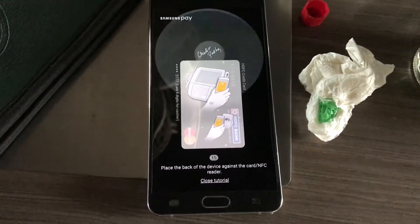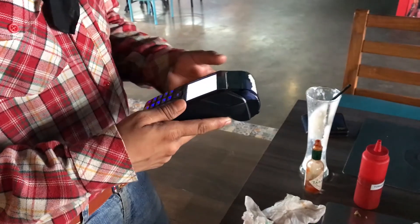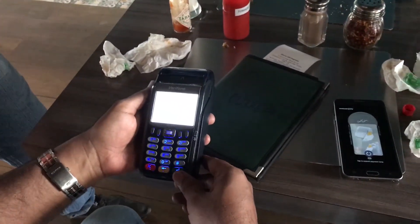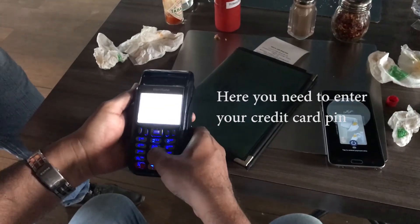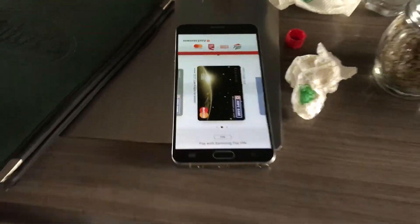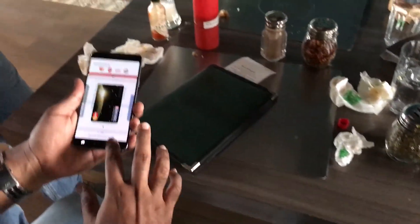Now the shopkeeper has to enter the price, and after entering the price I just need to enter my card pin. The transaction will be completed — it's as simple as that. It's a convenient method if you have a lot of cards and wallets. Thank you for watching and have a great day.